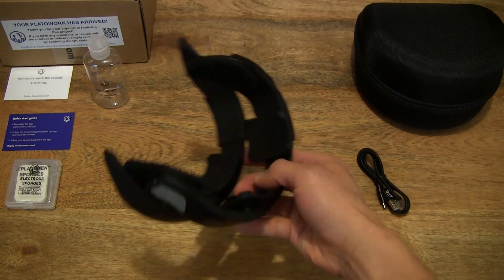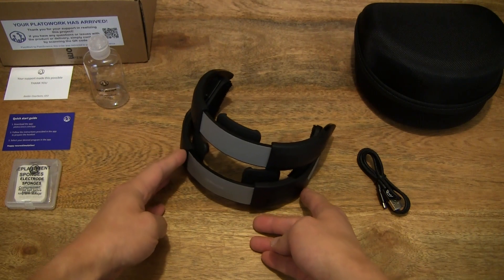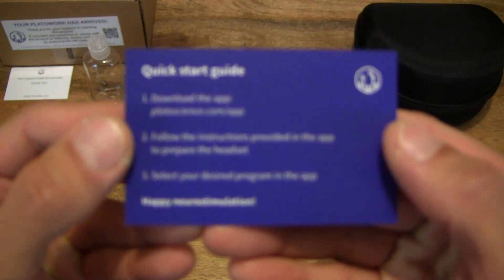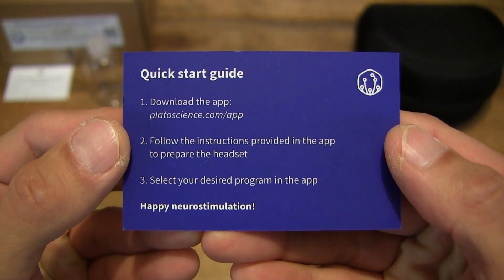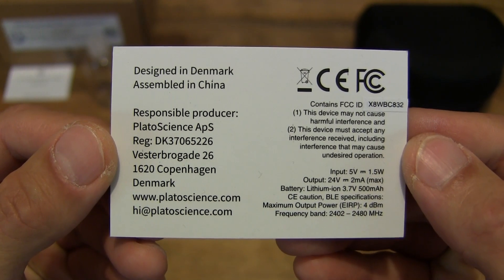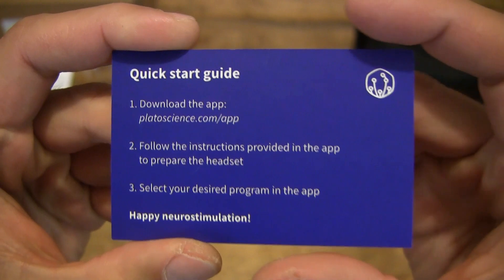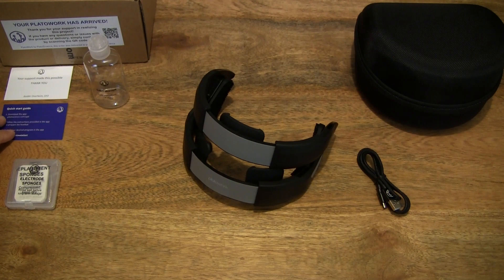Giving you a complete view of the PlatoScience PlatoWork brain stimulator. So let's start off with the paperwork — there is a quick start guide advising you to download the PlatoWork app. This brain stimulator or neurostimulator works with your smartphone or tablet app via Bluetooth. So that's the quick start guide — let's set it down to the side and move on.